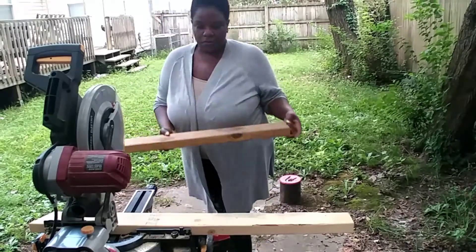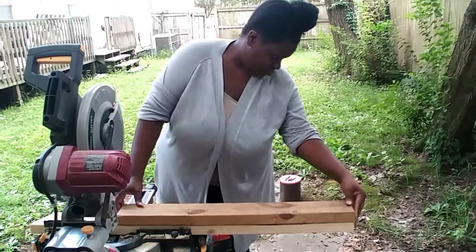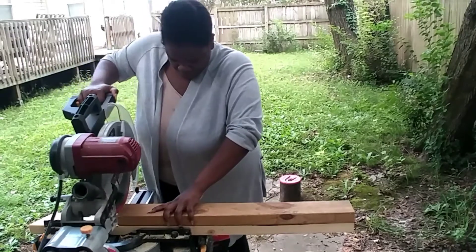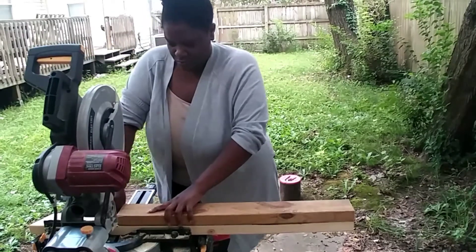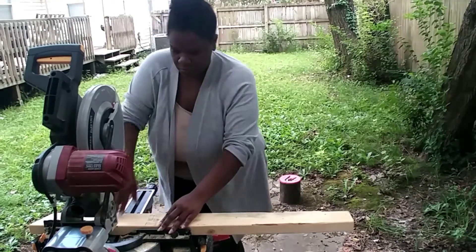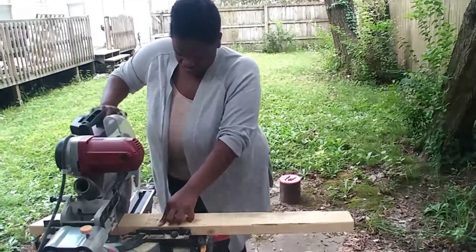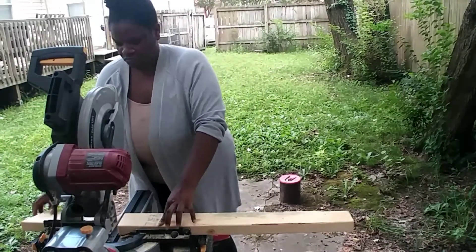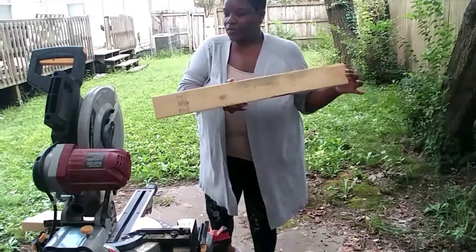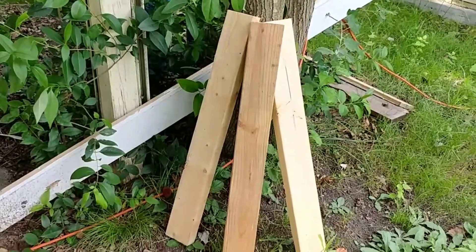I'm going to start off with my 2x4s. I've already cut one piece, and I just used that piece as a template so I can cut the rest of my pieces. It's more precise to measure each individual piece, but this method worked fine for this project. This is going to be the support beams for my shelves. I did need three since I'm making three shelves.